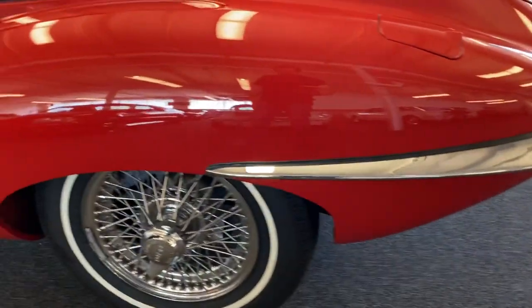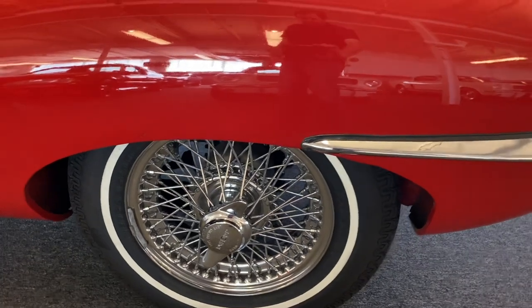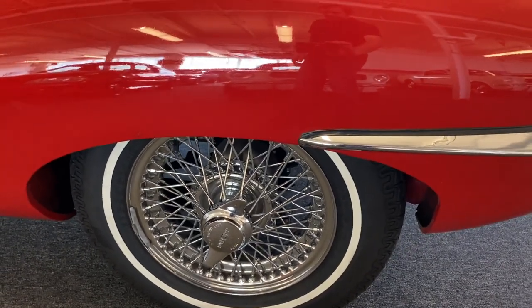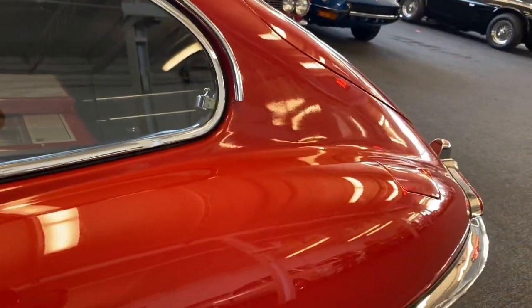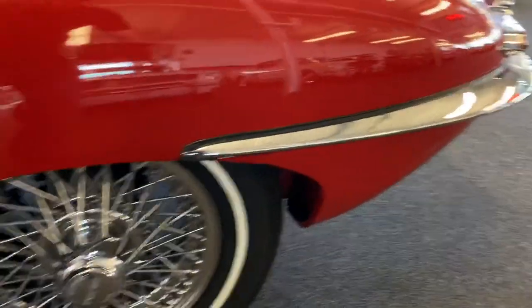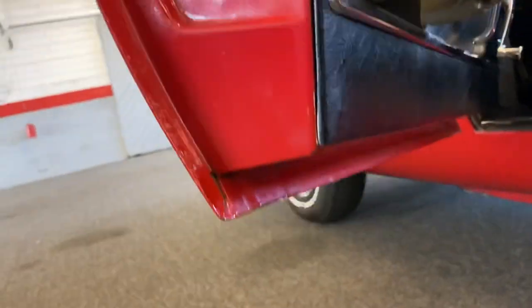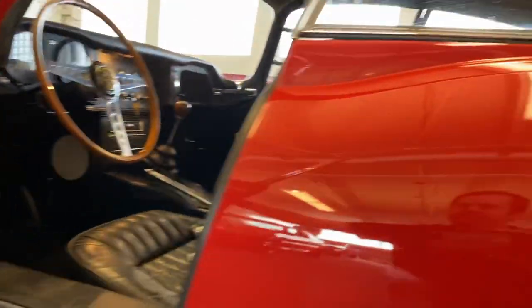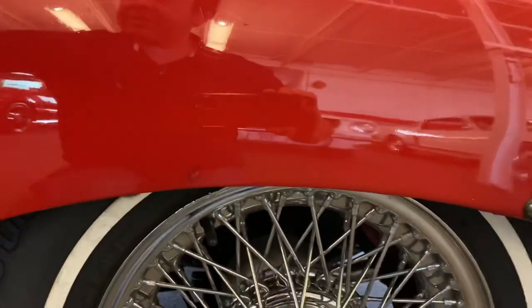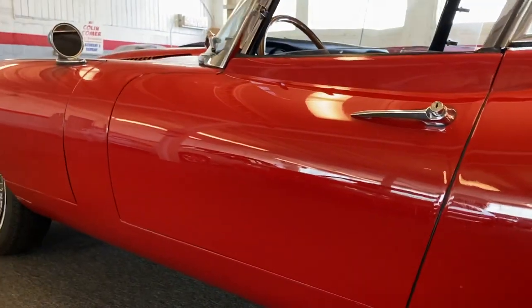On the side — original wire wheels. The chrome is fantastic. I put new speed-rated 185/15 tires on there in 2015. Door jamb — completely dry. Never lived outside. You can see the door gap and panel fit.